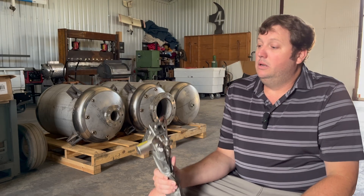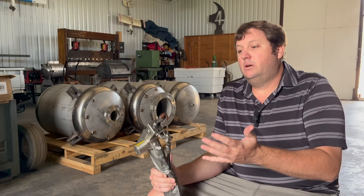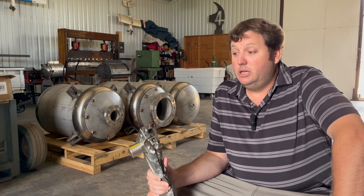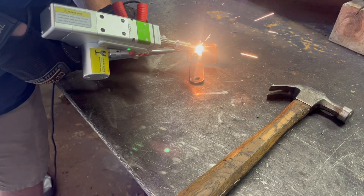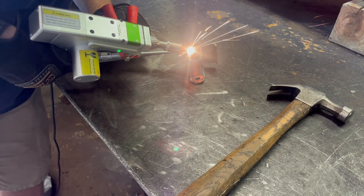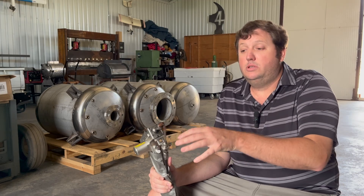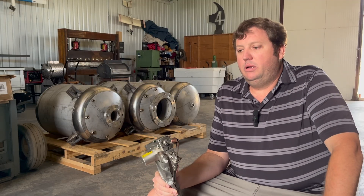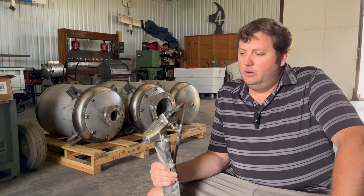This thing is the future. Some people post videos complaining it doesn't do what it claims — well, the advertisements show butt welds and lap welds, and it does those exactly as advertised. It does take practice for normal welding applications, but once you put in the effort you won't go back. My MIG welder has been turned on maybe once this past year. The one exception is rusty or dirty material — like farm work where you're not cleaning the metal — where MIG can just blow through it. This machine wants clean metal.